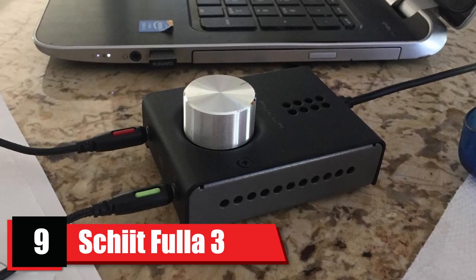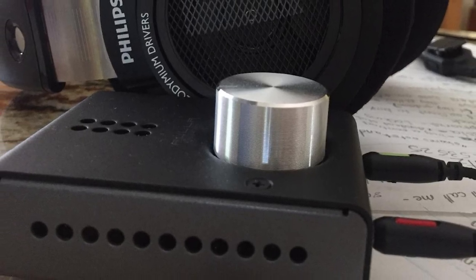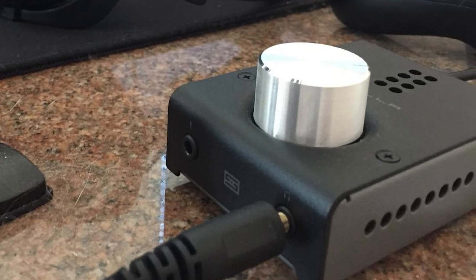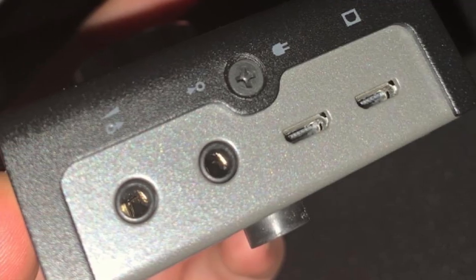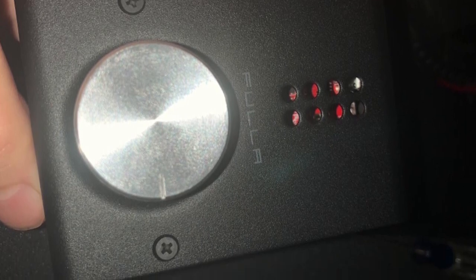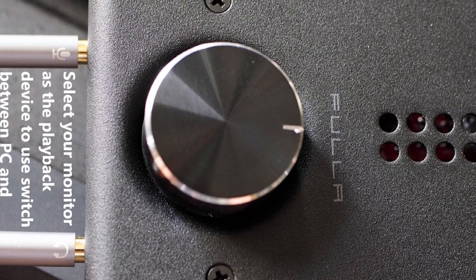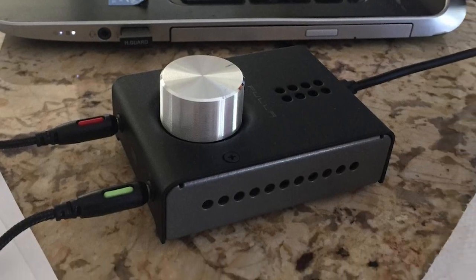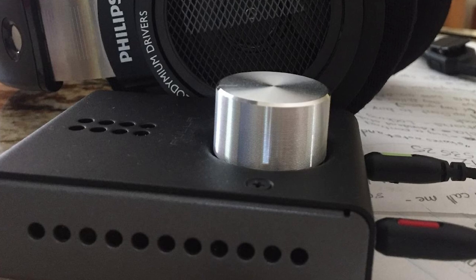At number 9, we have Shiat Full of 3 Gaming DAC. Shiat Full of 3 is a gaming DAC and amp combo. Even though gamers and studio engineers have almost the same demands for sound quality, a gaming DAC is by default different from a professional DAC for critical listening. This digital-to-analog converter packs serious features and is incredibly easy to use — you can fine-tune its performance to perfection or let it do the job for you. It's a typical tabletop USB-powered DAC with a sturdy casing and small footprint. The only exposed part is the oversized knob, which is quite durable. The inputs are designed to prevent accidental jams or damages. It's pretty light too, weighing near 9 ounces.